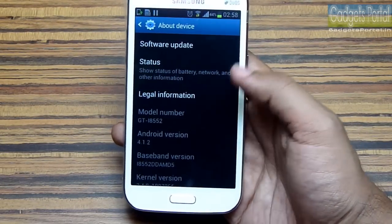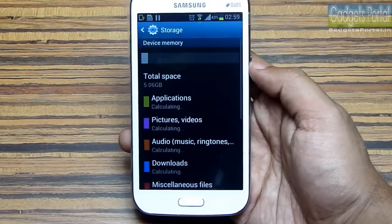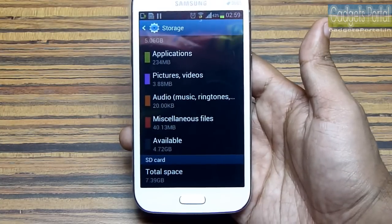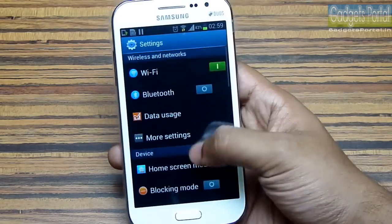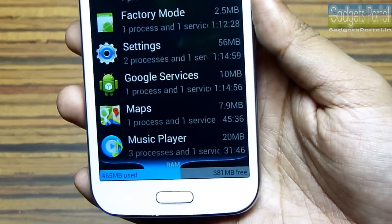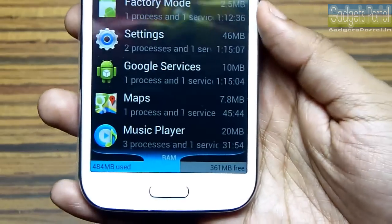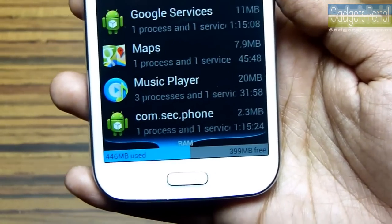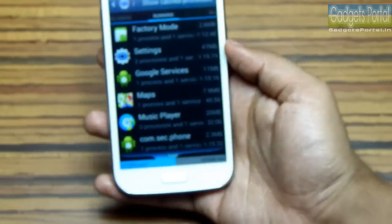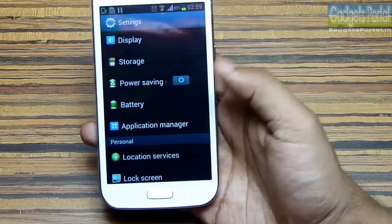This phone is running on Android Jellybean 4.1.2 and Samsung should release the 4.2 update soon. The storage is officially 8GB, though you'll get around 4.7 to 4.8GB free. This device has 1GB of RAM, which is enough for high quality games and large applications. After killing running applications, you get around 399MB of free RAM, which is good but not that much for a 1GB device — the UI and pre-loaded applications are eating up a lot of RAM.